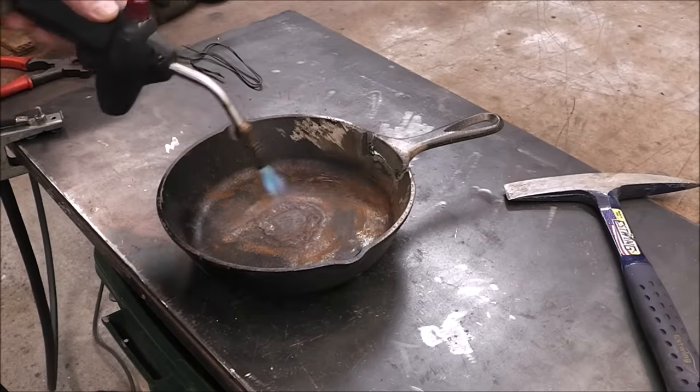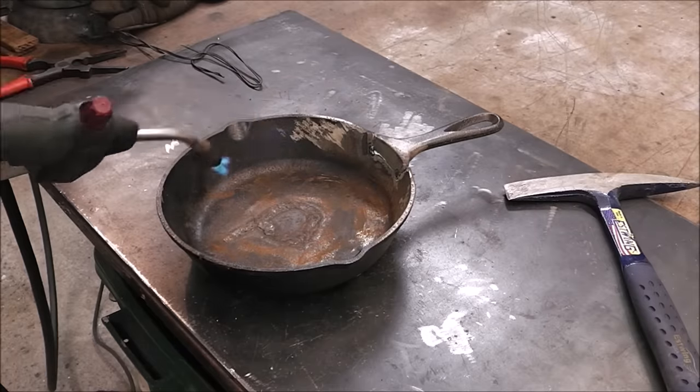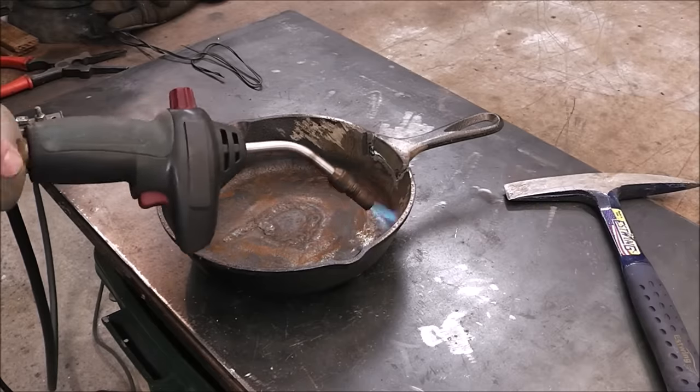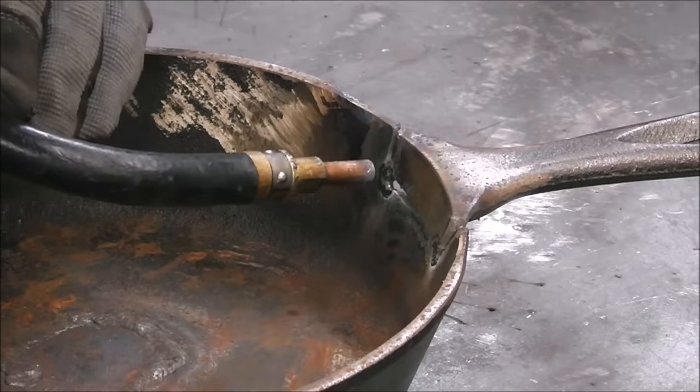All I'm doing here is going around focusing the heat mainly around the handle area, but going everywhere else too — just trying to get this up to temperature. Getting it up to 400–500 degrees is great.